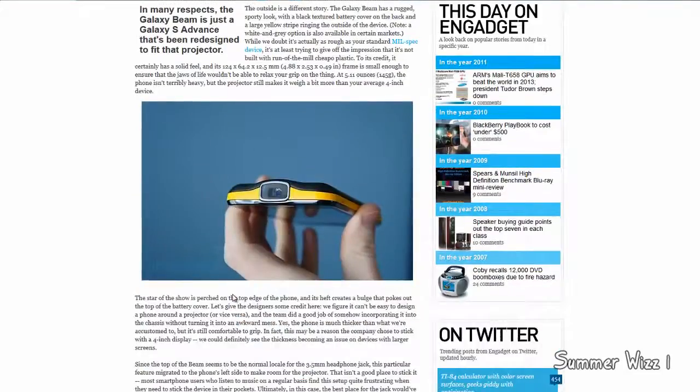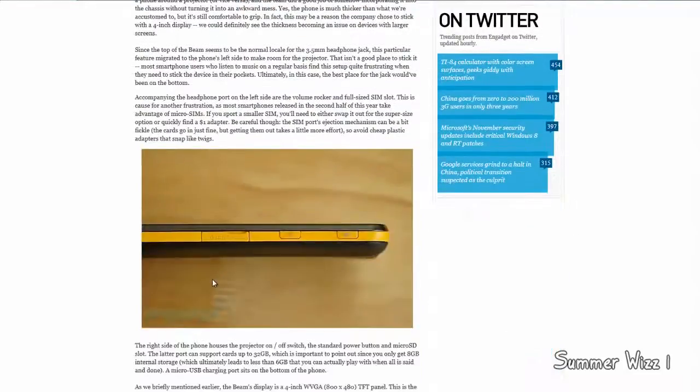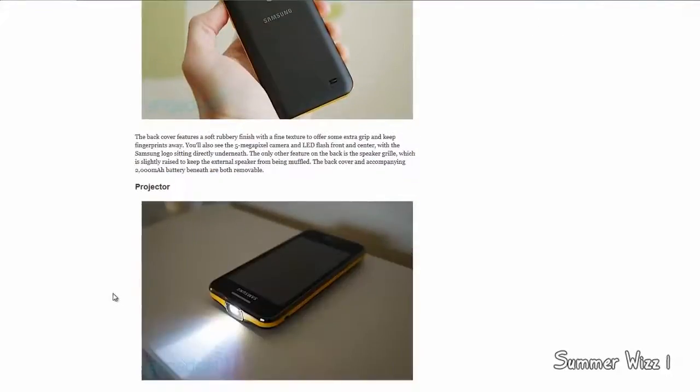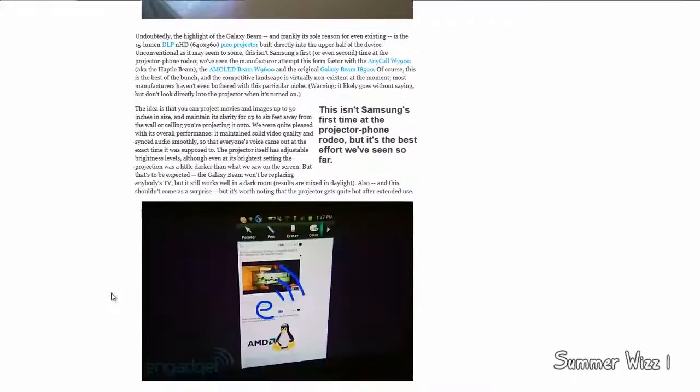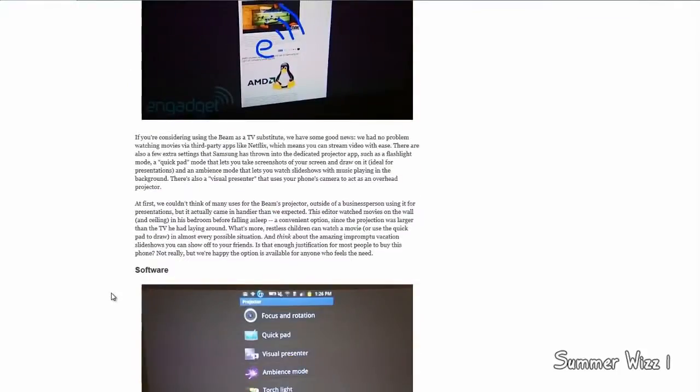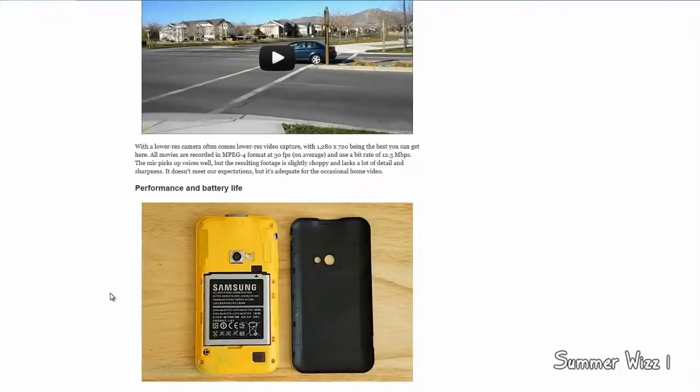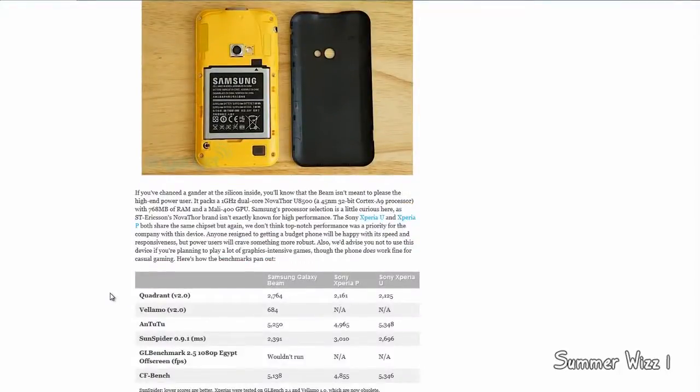Overall, I think it's a pretty decent phone, except I think Samsung should really improve the actual specs, because it's a good phone but it's not really much until the specs can be up to par. I'll leave the link in the description below — I do recommend you check it out if you're in the market for a projector phone. Anyway guys, comment, rate, and subscribe.